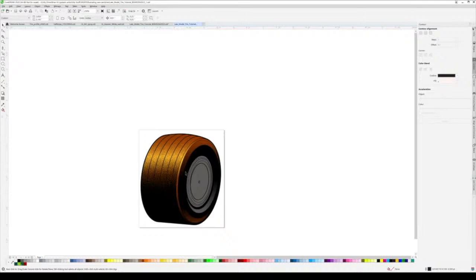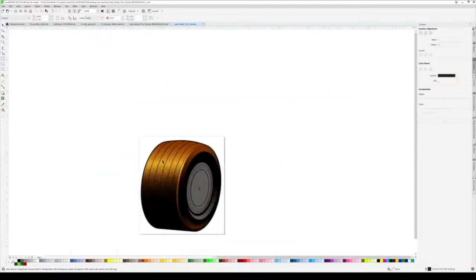That's all I do for tires. Sometimes I'll put a shadow up top because you obviously have a body there, and if you want to put a little detail shadow you can.